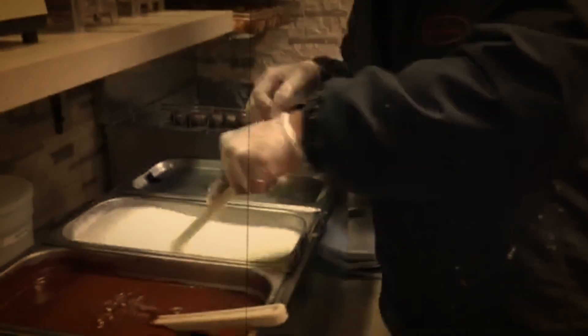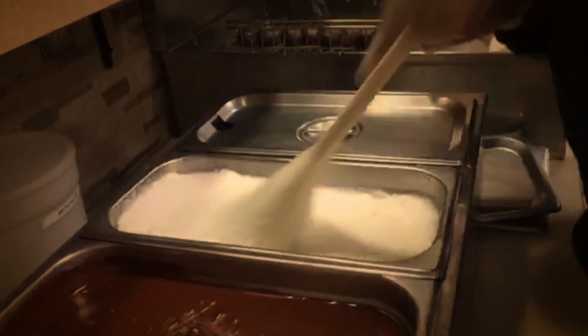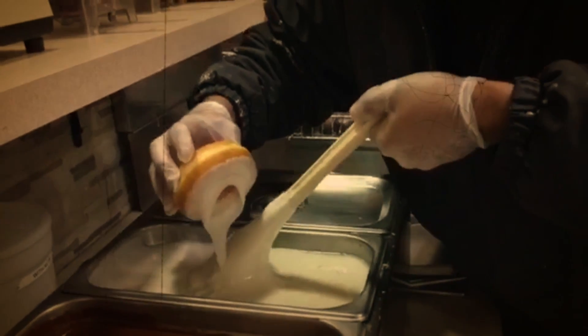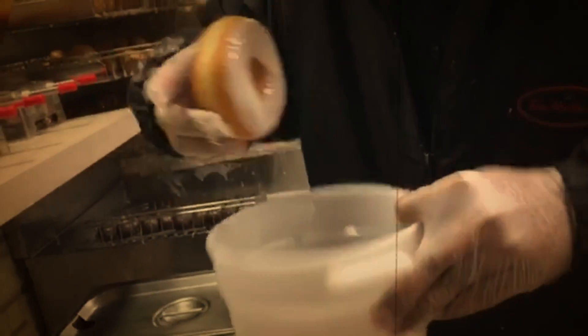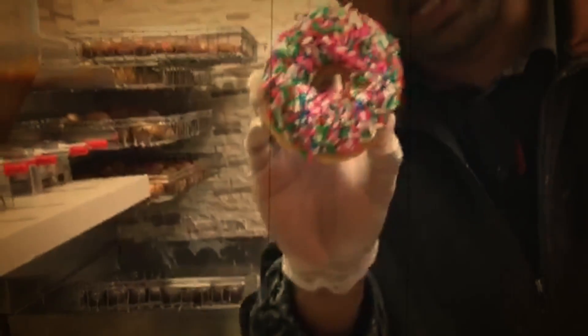Now we are making vanilla dip donut. This is vanilla dip fondant — I am mixing it properly, otherwise we will spread it in a cup. The donut, we have to dip inside, close it like this. These are sprinkles — I put it inside, just clear out and then take it outside. So, vanilla dip donut.